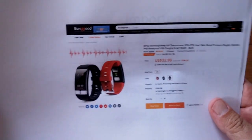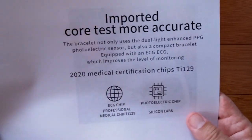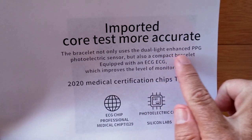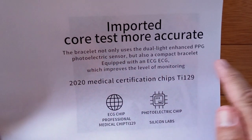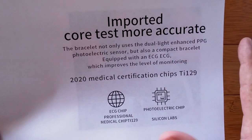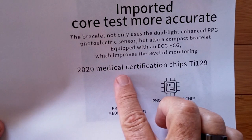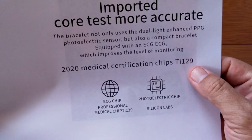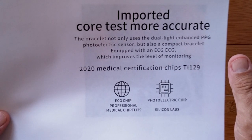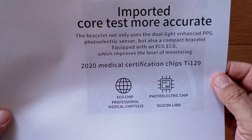Now we're going to get to the good stuff. Before I even show you the specs, this is a snapshot right from their advertising pages. They say imported core tests are more accurate. The bracelet not only uses a dual-light enhanced PPG sensor, but it's also a compact bracelet equipped with an ECG, which improves the level of monitoring. It's using the 2020 medical certification chip TI-129 in this one.